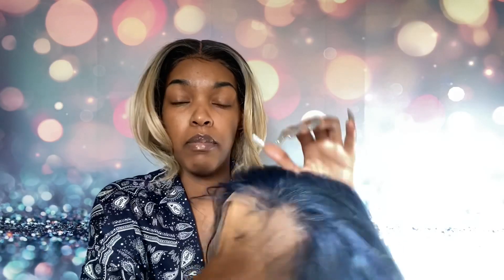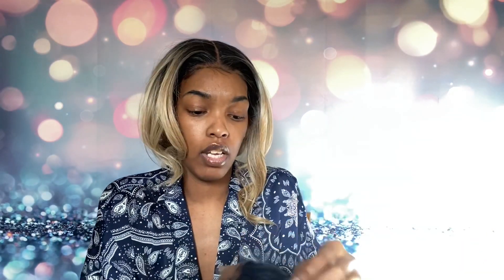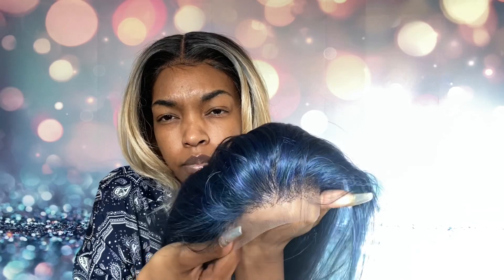It comes with baby hairs, but we gonna push them out the way. Look at the hairline. Look at the hair. I gotta take this wig off so we can get a good feel for it, and I'm gonna take my cap off. It comes with two combs on the sides, one comb in the bottom, and adjustable straps.